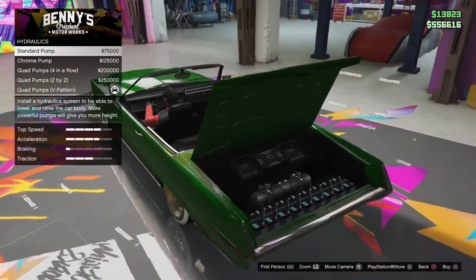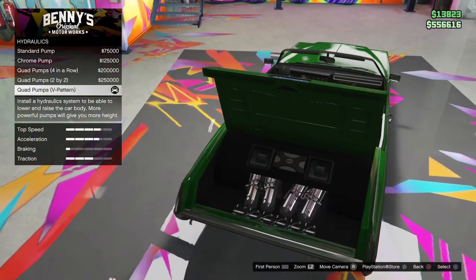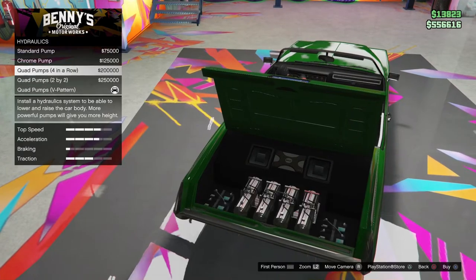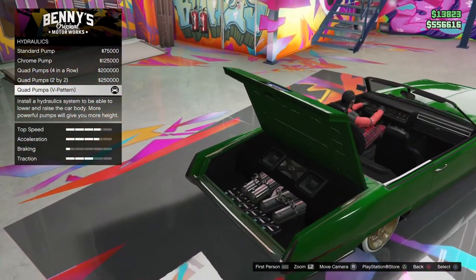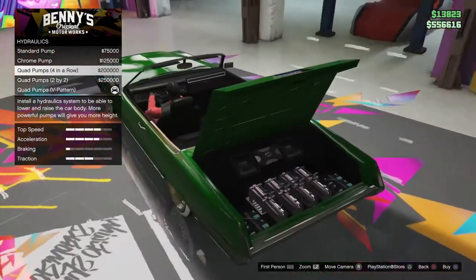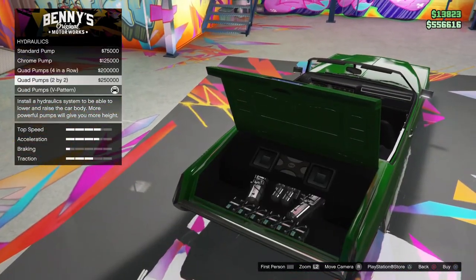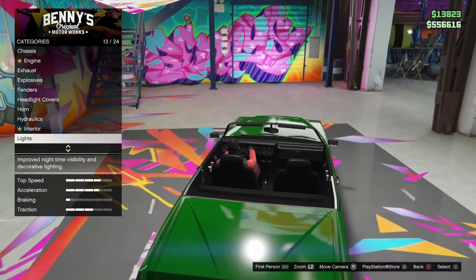If it's the chrome pump, skip it. The quad pumps are the ones — they give a lot. Just get the default quad pumps. They look the same, just a little different. Quad pumps, just regular like that.